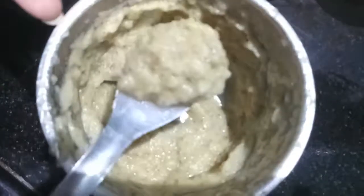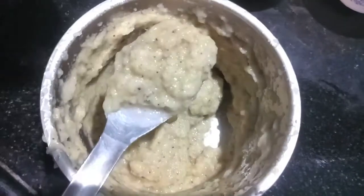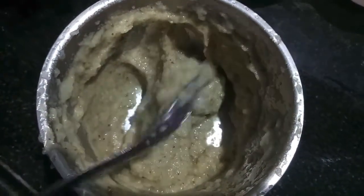As you can see, the paste is ready and it is a bit thick and a bit coarse — not too fine.